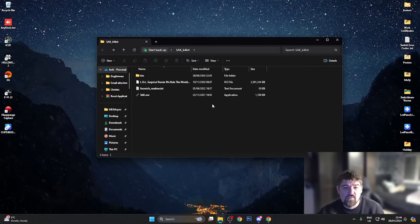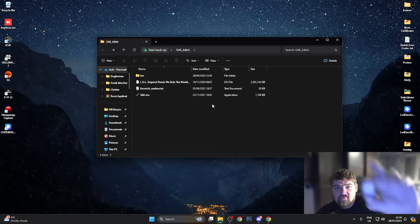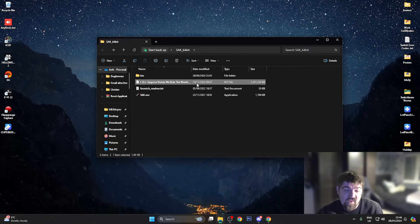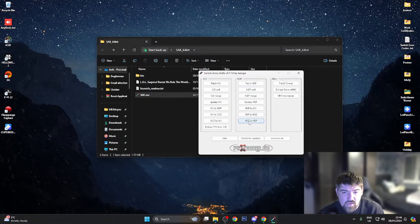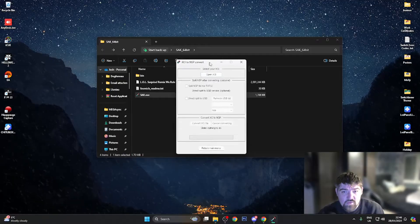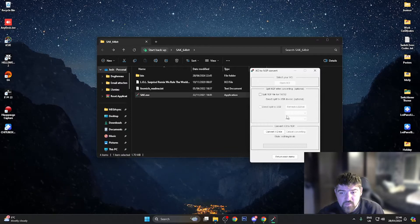For the purpose of this video I have a copy of a game called LOL Surprise — here's the physical cartridge as proof. This file is currently in XCI format and I want to convert it to NSP. I'm going to open SAC, and as you can see we've got the program here. I want to go XCI to NSP, so I'll click that, it asks me to open the XCI, I locate it in the SAC folder and open it, then set the output to NSP.